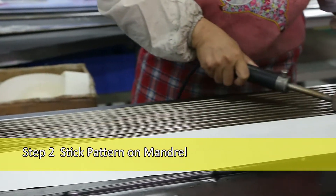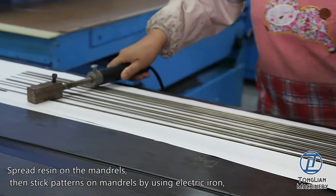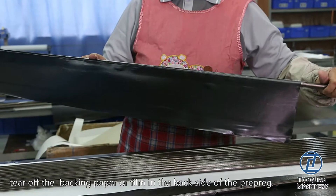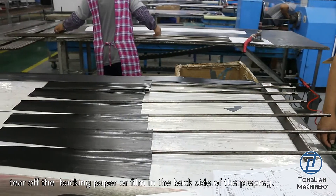Step 2: Stick Pattern on Mandril. Spread resin on the mandrils, then stick patterns on mandrils by using an electric iron. Tear off the backing paper or film on the backside of the pre-preg.